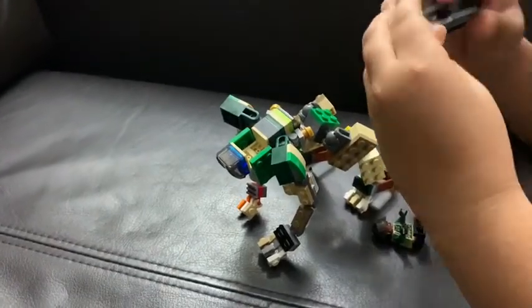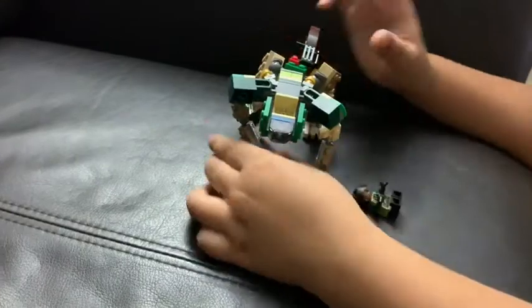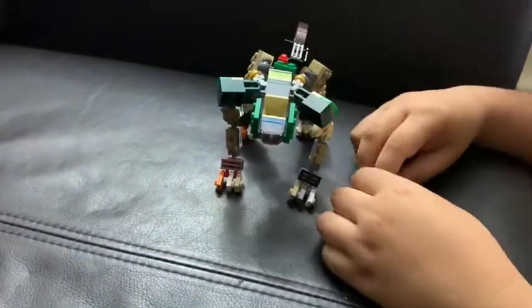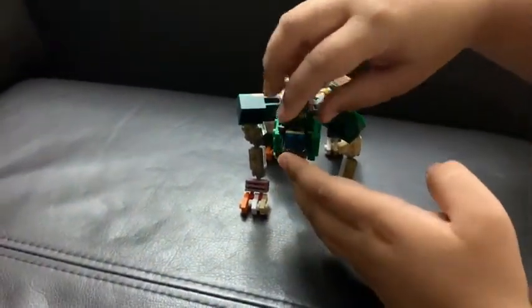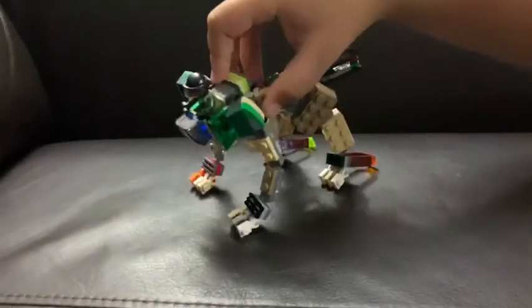For the gun, it will be like a tail, and there you have your wildcat. You can still put your little minifigure in there. Take a close look — I'm going to do a 360 for you.